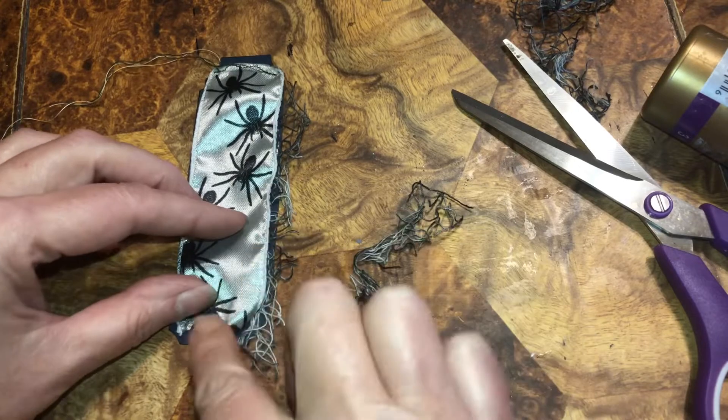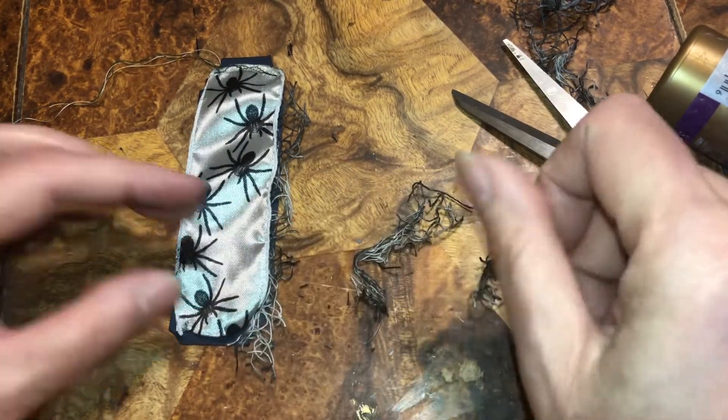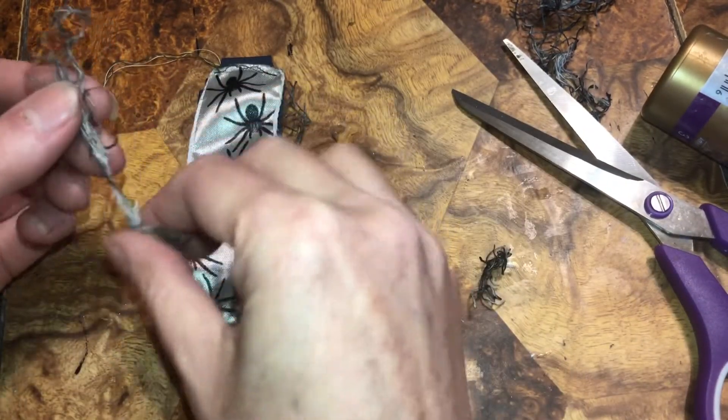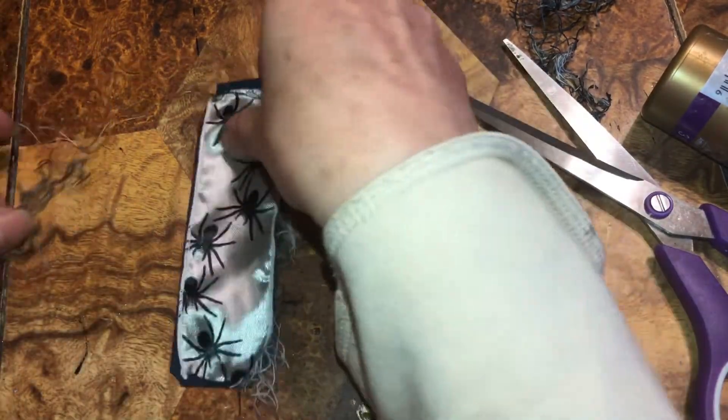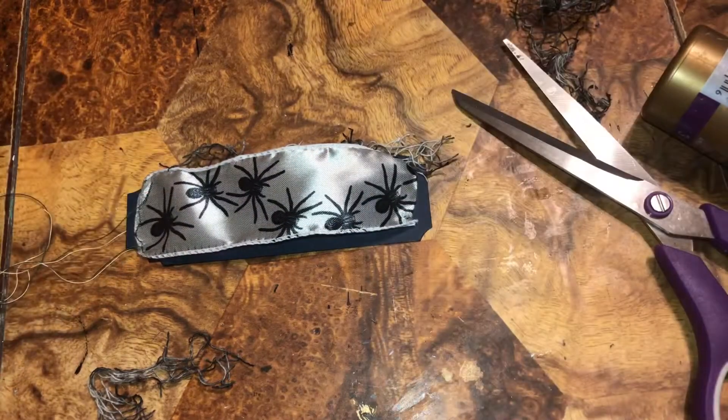I'm going to stitch that first and then take a piece and put it across. Now I kind of want to put some on the outside and wrap it around, because it seemed like a good idea — but I have to sew it. Okay, that's sewed — I sewed the top and the bottom.